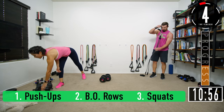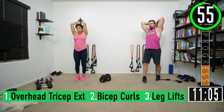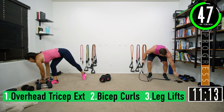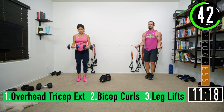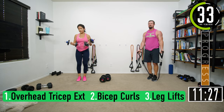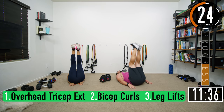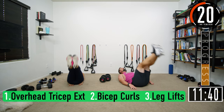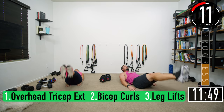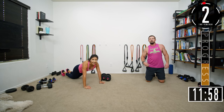Get ready for overhead tricep extensions with the new band — let's see how this goes: one, two, three, four, five, six, seven. Bicep curls with heavier resistance — oh yeah, that's a fun one: one, two, come on push it, six, seven. Leg lifts: one, two, three, four, five, six, seven. Going into round eight.